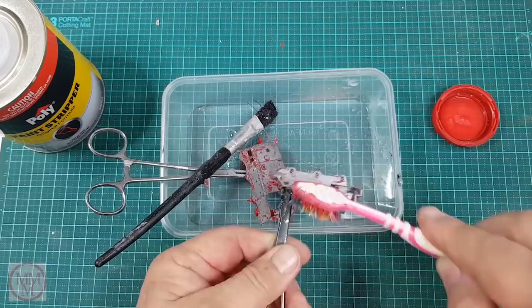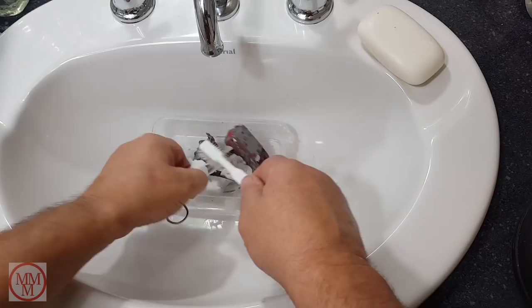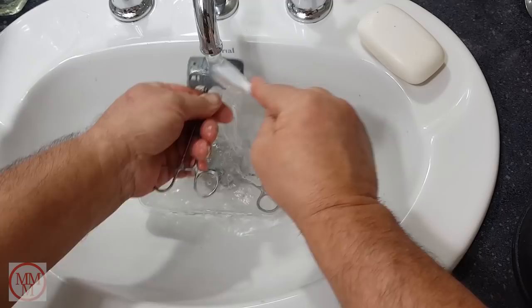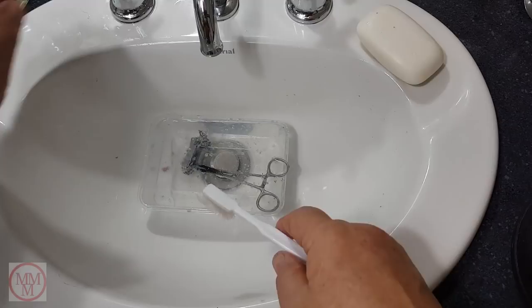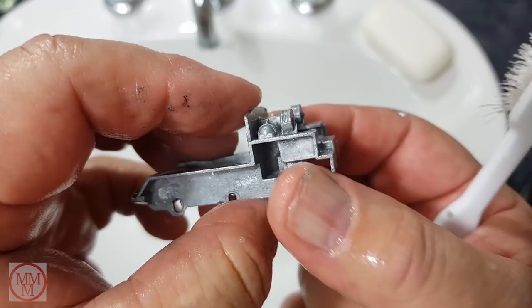After I removed most of it I then use some soap and warm water in the sink to remove the rest of it, and also to clean up the model so there's no residue of the paint stripper left behind, which could complicate matters when I come to repainting — which has happened in the past. That looks stupendous, that's exactly what I'm after. Oh hang on, there's a little bit on the inside there — there we go, that's brilliant. Must remember to wash the sink out afterwards or I'll get in trouble.